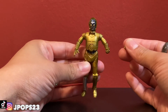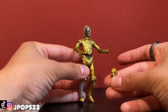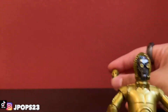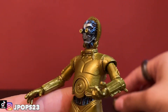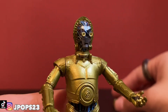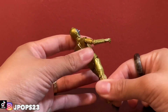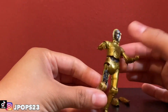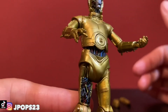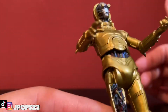We got zombie C-3PO! The face actually detaches like so, and you can see all the wiring underneath — I think that's really cool. This part on the leg does the same thing. I think that's a really cool detail with the wiring and the paint application — I didn't know this figure actually had that feature.